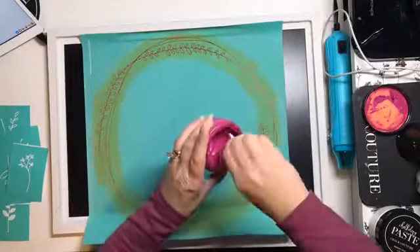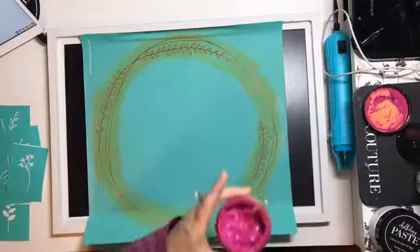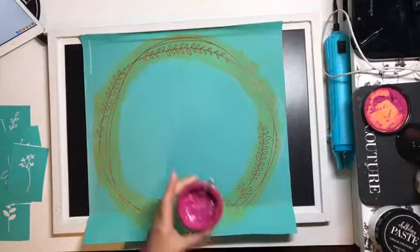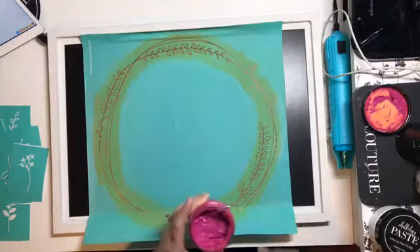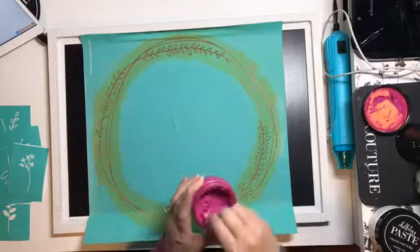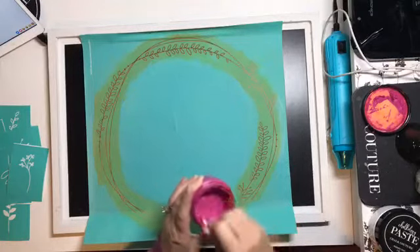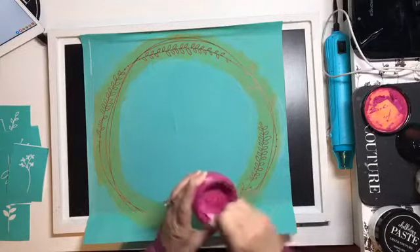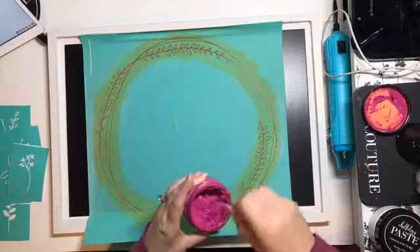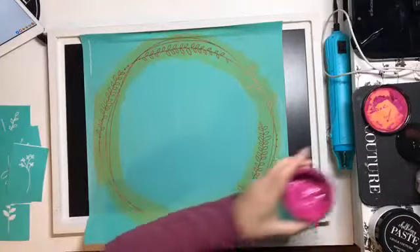I'm just giving my chalk paste a nice good stir. We're looking for that yogurt-like consistency, and it's still a little thick so I'm going to add just a little bit of water. As we always do, when I peel my transfer off, the back of the transfer is labeled 'back' so that when we're done and cleaning our transfer, we know which side to return it to. Just getting that stirred very nicely.